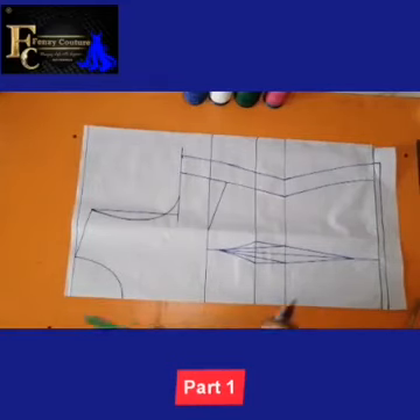Hello everyone, I'm Fensi. Welcome again to my channel. In this tutorial, I'm going to show us how to cut this double flare blouse.